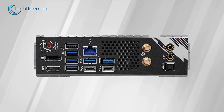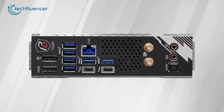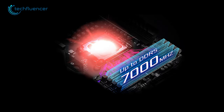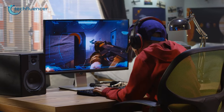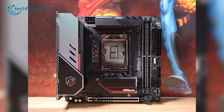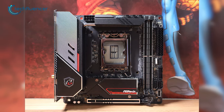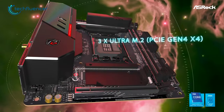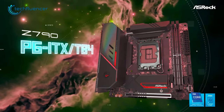Additionally, the motherboard has onboard Wi-Fi 6, making it even more convenient for users who want to connect wirelessly. The ASRock Z790 PG-ITX also has two DDR5 memory slots that can support up to 7,000 MHz frequency, allowing users to maximize system speed — essential for heavy workloads such as video editing or gaming. The motherboard also comes with plenty of thermal guards on crucial zones to keep things cool during heavy loads. Overall, the ASRock Z790 PG-ITX is an excellent option offering a great balance between features and affordability.